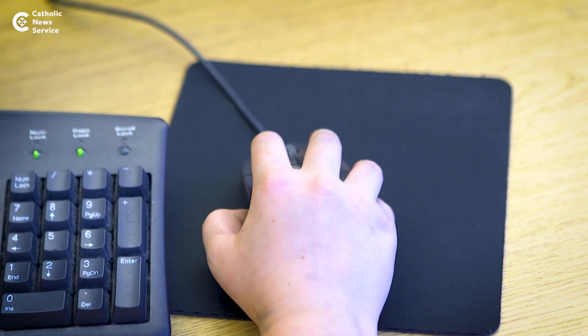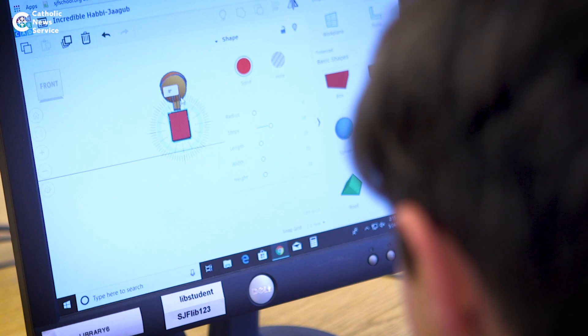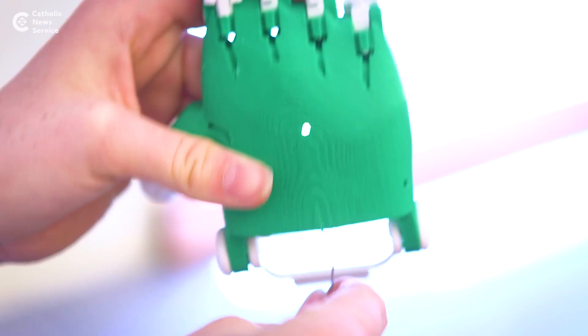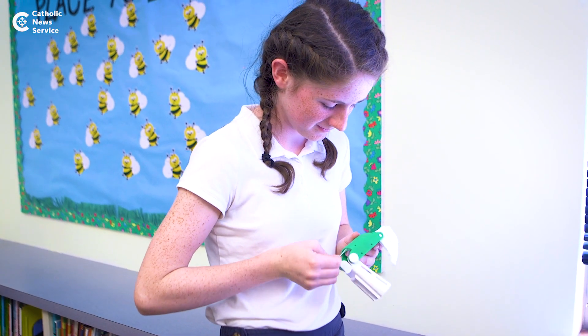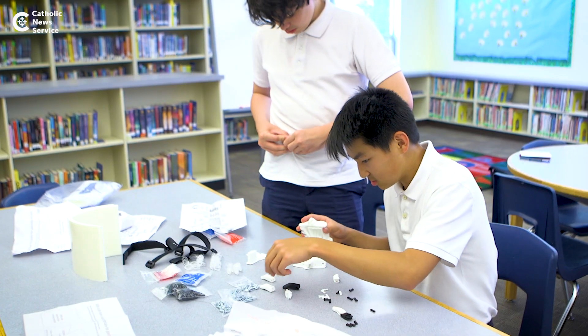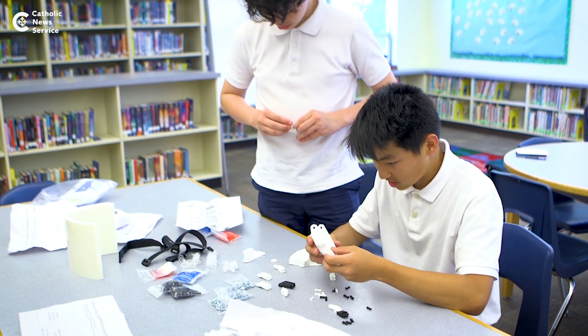The work begins with education about how to use 3D technology and also incorporate our 3D printer, and we also take it a step further with providing education on social justice and the importance of why we would want to create limbs for students. Why can't they just go and pick one up via their doctor, and how can we help contribute to the larger network of children that need assistance within our United States?